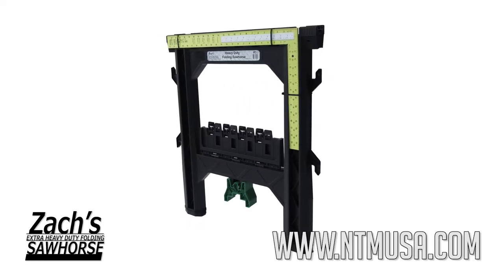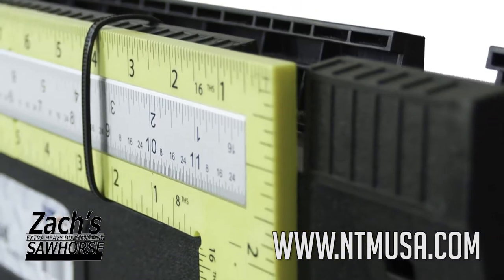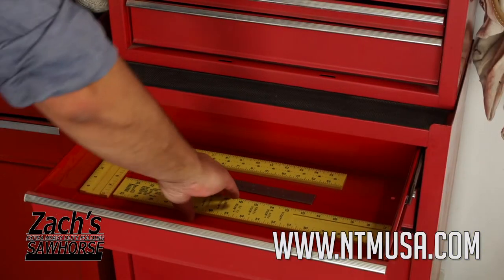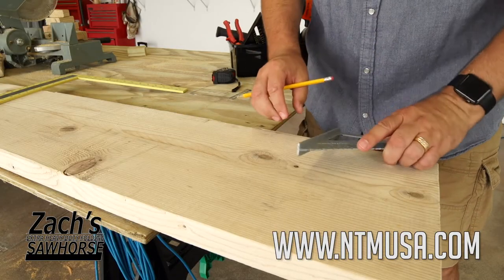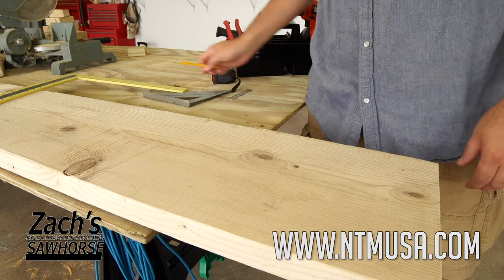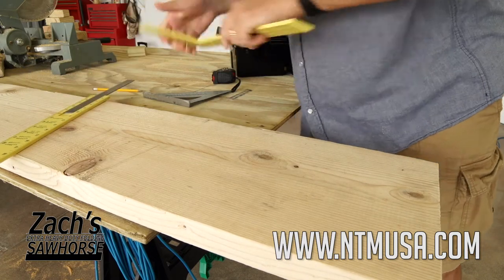No construction job is complete without making sure everything is square. This optional travel square is unique in the fact that it comes apart to fit into your toolbox. Tired of using a standard speed square two times on a 12 inch piece of material? Now just use the optional travel square to speed up your process with a single swipe of the pencil.